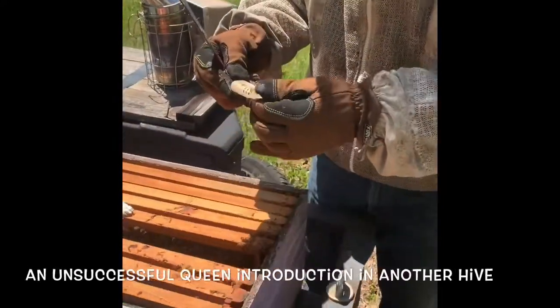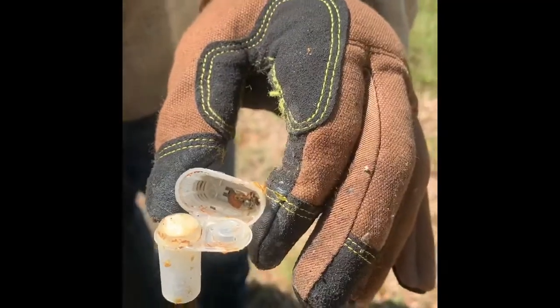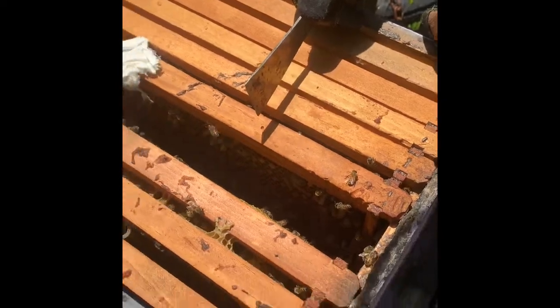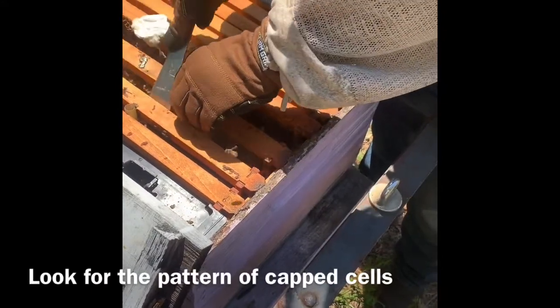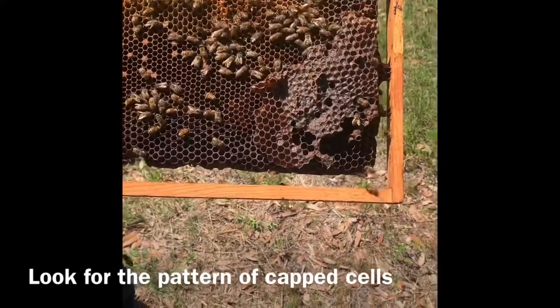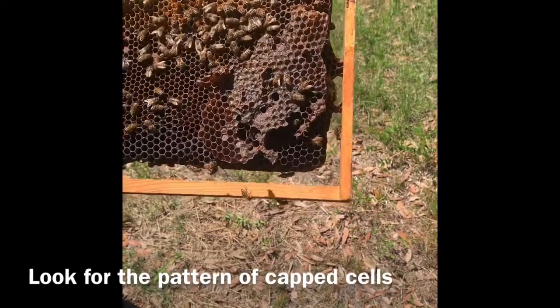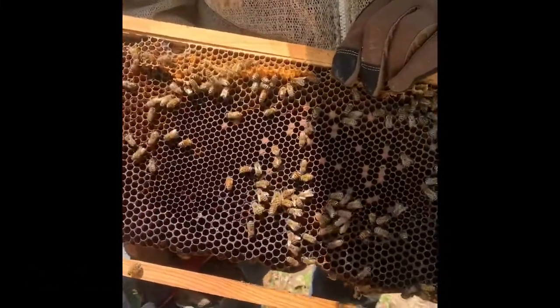There's a queen in this hive — you know how I know? They killed this queen. There was apparently already a queen in the hive and she's not doing a good job — that's why I put the new queen in there. I'll show you a bad laying pattern. You see the honey in there, and there's wet comb they're turning into honey. But see the way the laying pattern is spotty — to me that shows this is a bad queen. She's not doing a very good job, and this hive is not going to last very long with a queen like that.